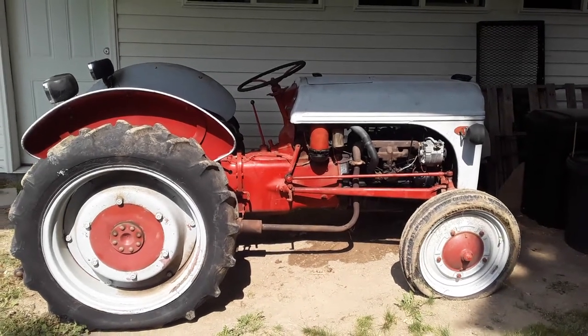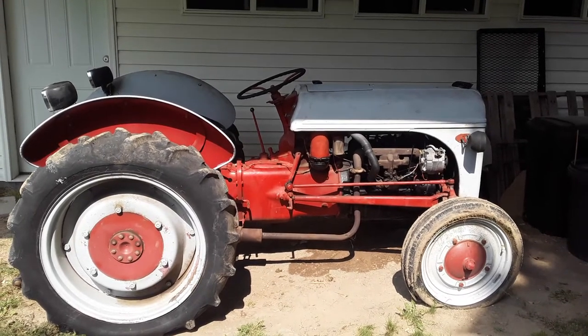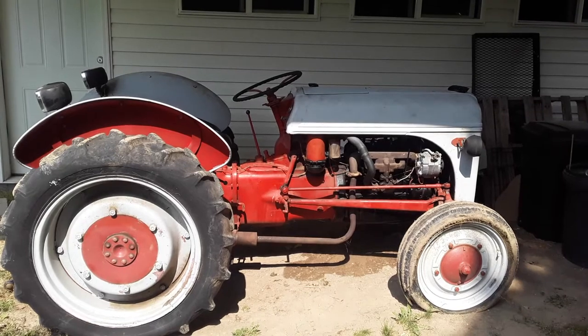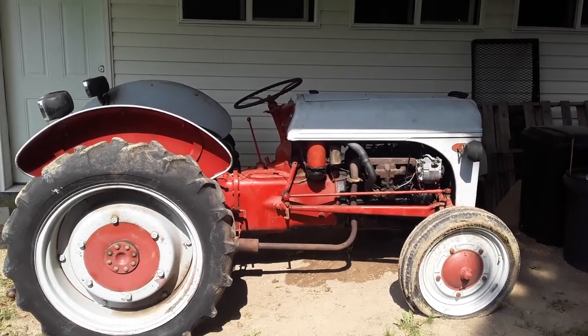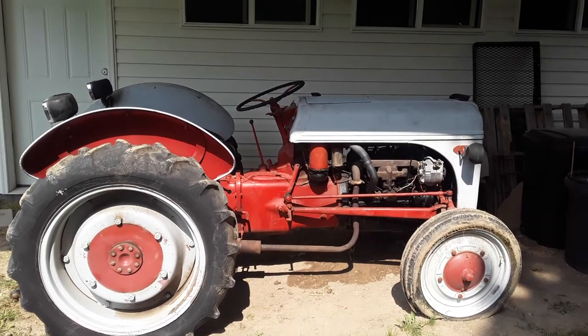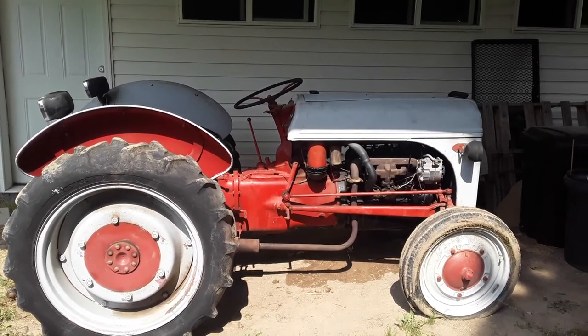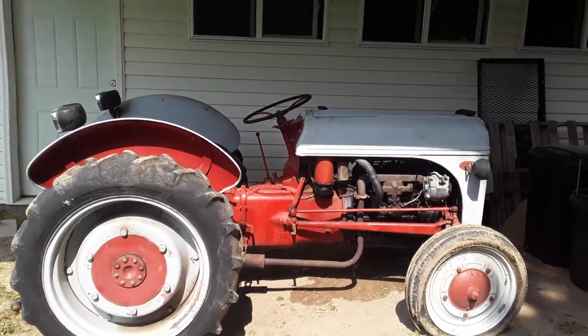Hi everybody, I hope you're doing well. For those of you that have been following the channel, I greatly appreciate that. You'll know that a project we had going on was getting this tractor up and running. Mom and dad just made the trek over and dropped it off and it's a running tractor now. We overhauled it, put new sleeves in for the pistons and it runs really well.